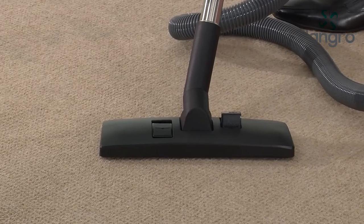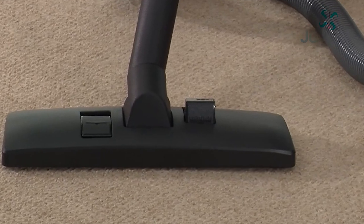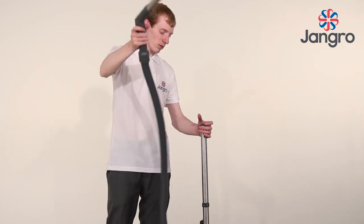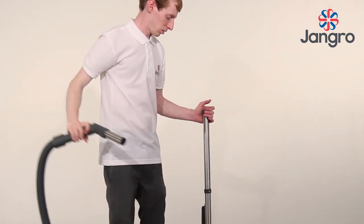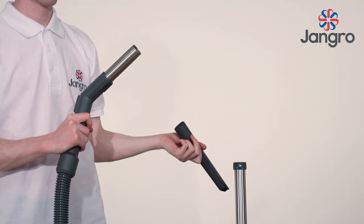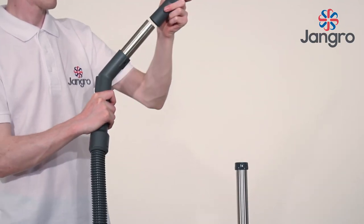Alternatively, to clean hard floors, the switch on the floor tool should be pushed back. For cleaning surfaces or ledges above the floor, attach the dusting brush. For gaps or hard to reach areas, fit the crevice tool.